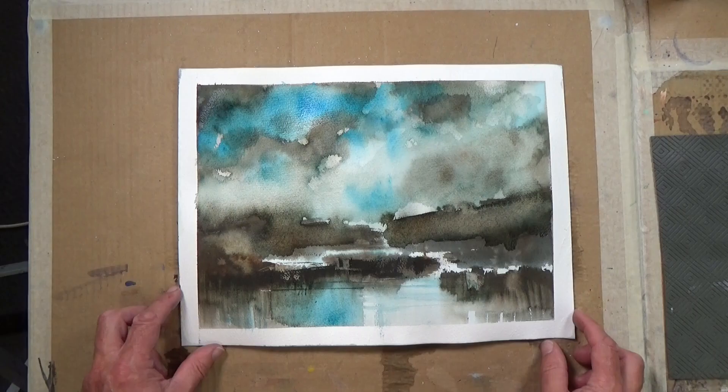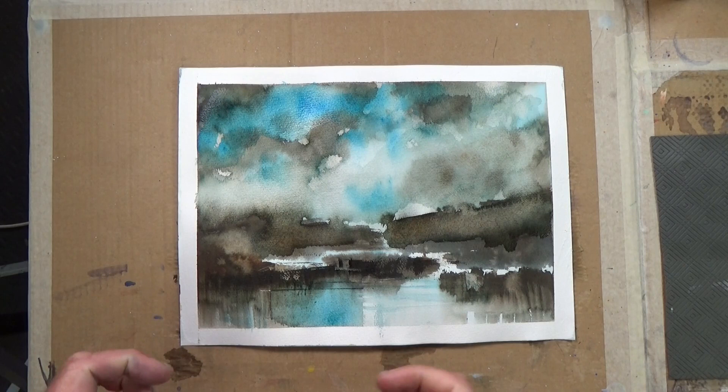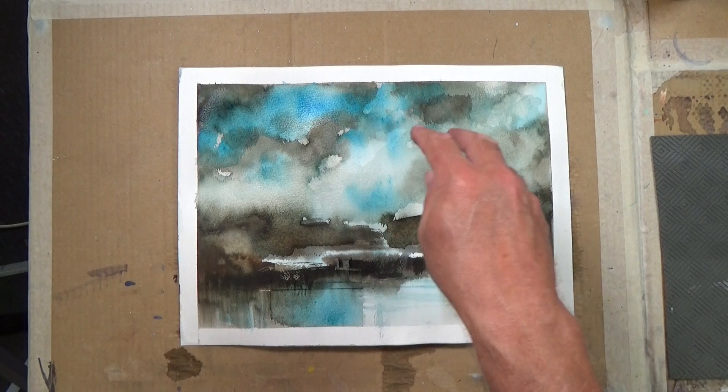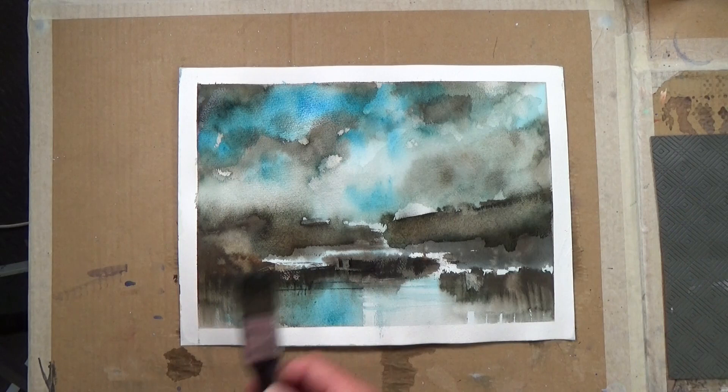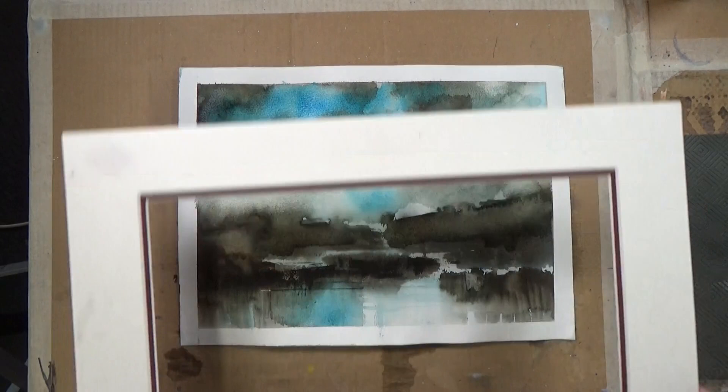In the end I decided to go back into the sky — I just felt it needed jollying up a bit, so I piled in with the transparent turquoise blue back into the sky, simplified it with the large brush, and put a bit of that blue in the reflection down here to bring cohesion to the whole painting. I'm much, much happier with that.